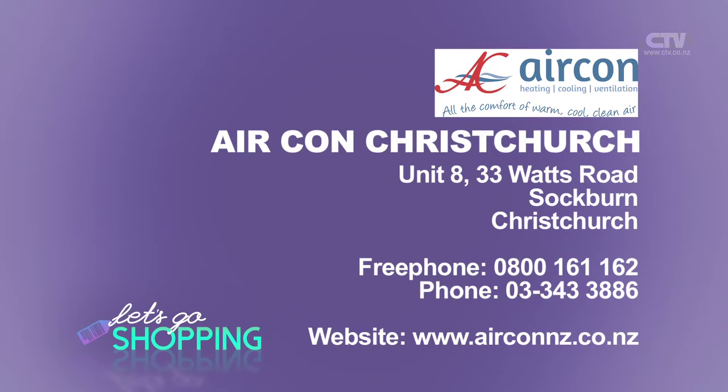Aircon Christchurch. Free phone telephone number: 0800 161 162. Website: airconnz.co.nz.